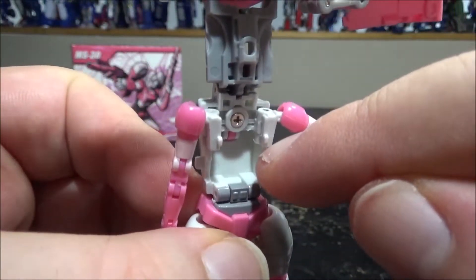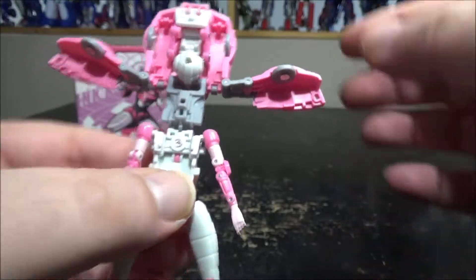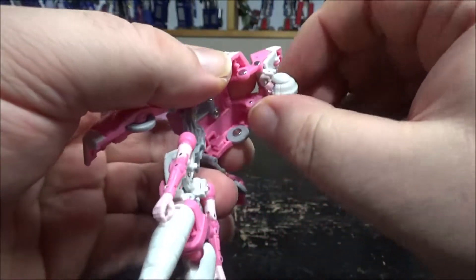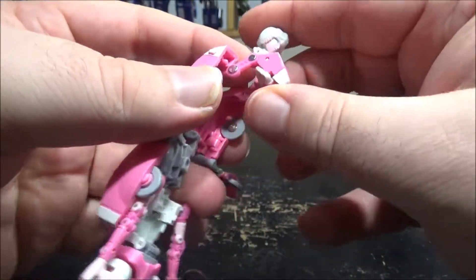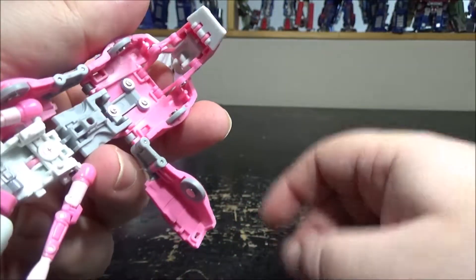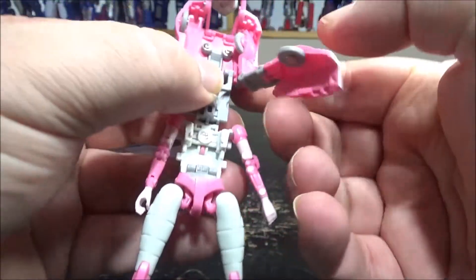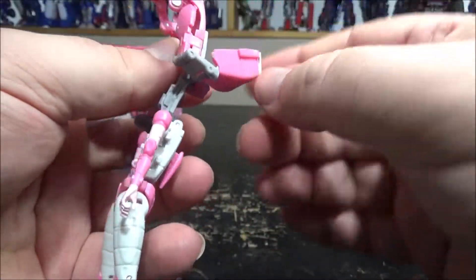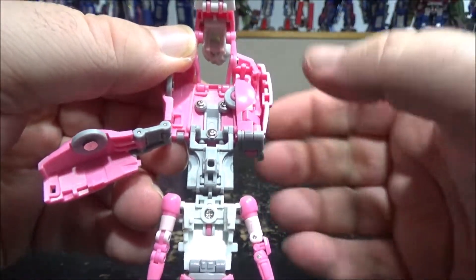Next, take the arms, flip them open, bring them down, and make sure they are perfectly straight — they can open further but need to face straight. Next, take the front of the vehicle, push it down, unfold it, bend the head through like this, bring it back forward, and then flip that white tab over. Next, take the front wheels and push them in like this — they need to sit flat.